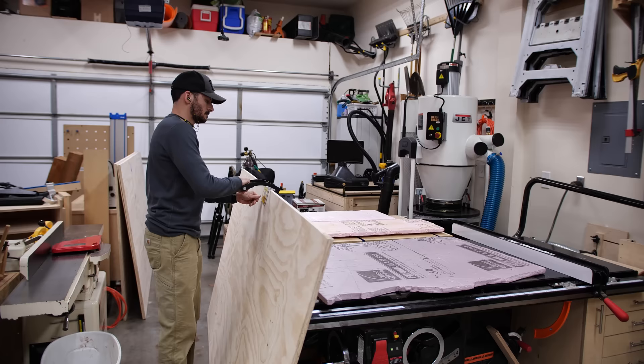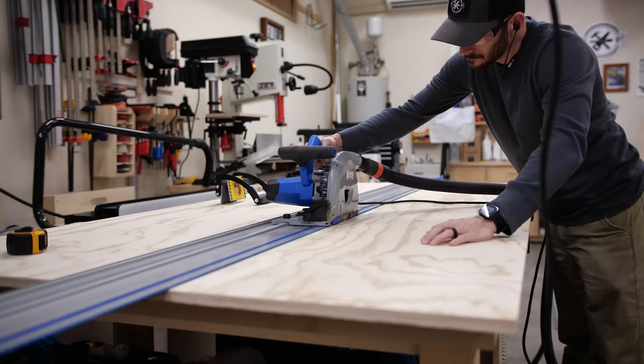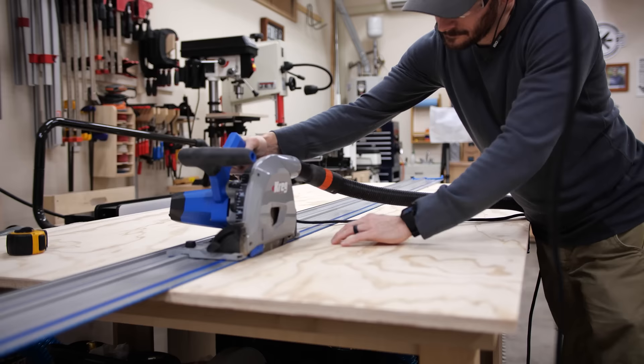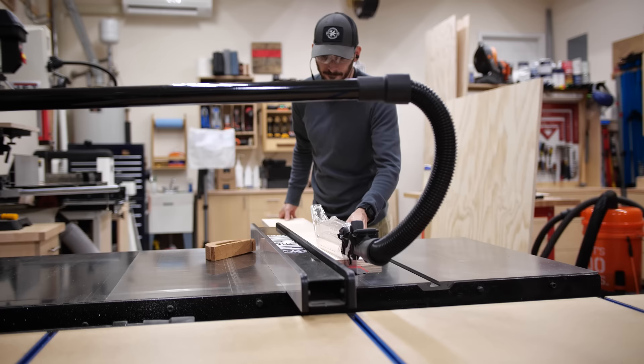Now with a blank slate, I grabbed some plywood from the store and started building — I'll talk more about the plywood selection in just a bit. I broke down the large sheets to make them more manageable using my track saw and some rigid foam insulation on top of my table saw and the new outfeed table. You could continue making all the cuts with a circular saw, but using a table saw if you have one is going to be way easier.